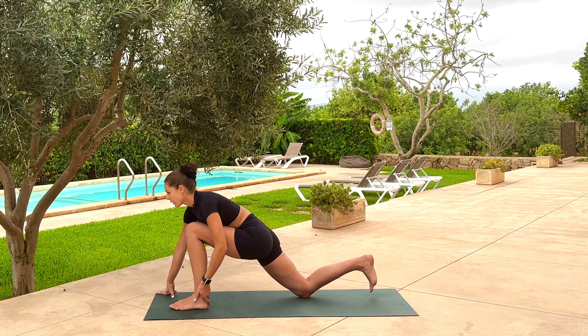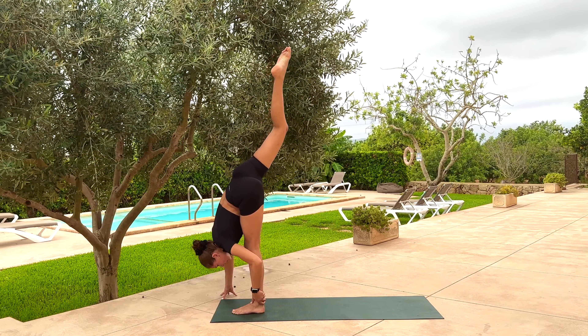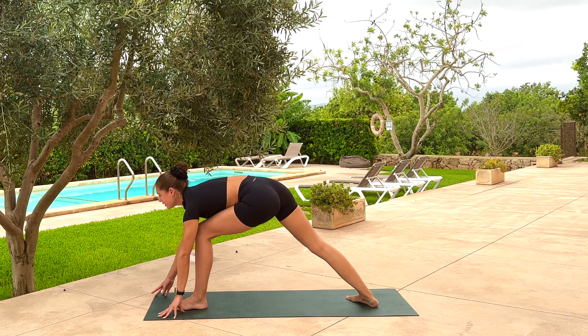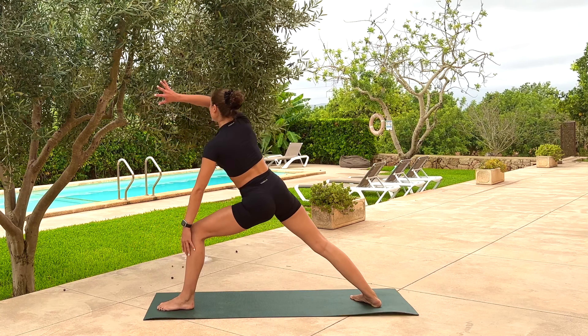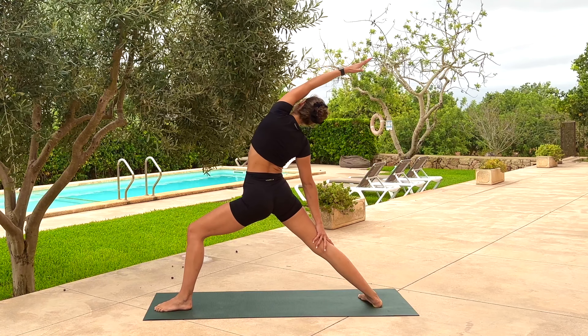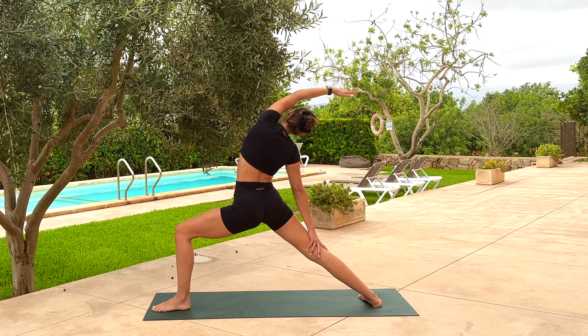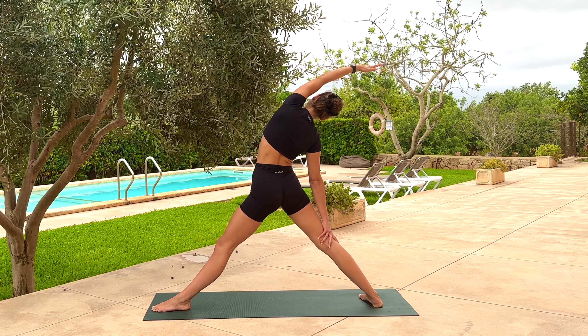Take a full breath in and a full breath out. As we inhale, flex through the right foot and back off a minute. As you exhale, bend the left knee, drop the right toes, drop the right heel — back foot to the 45. Start to open up the arms into reverse warrior — right toes can move out a little wider. Sink down as you exhale. As you inhale, keep everything the same, just straighten through the left leg to come into reverse triangle. Take a breath out here.